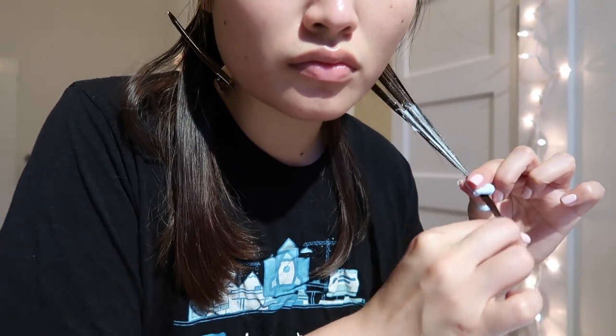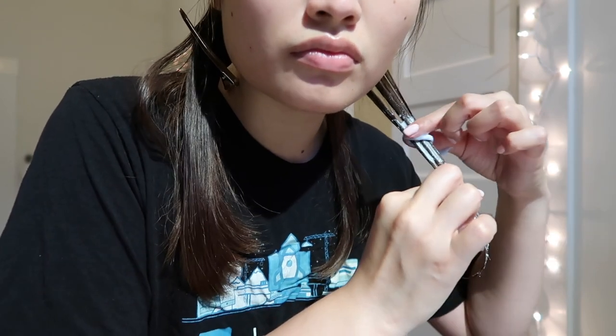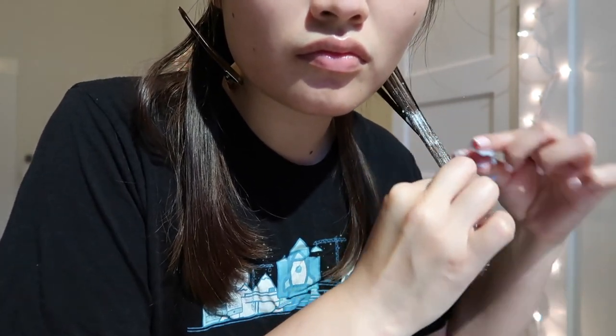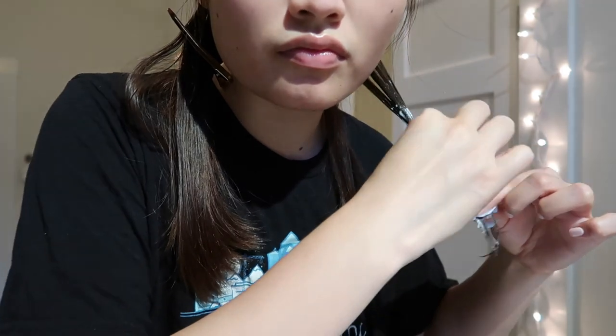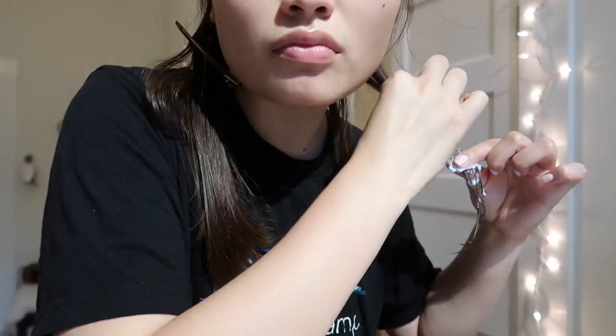I was using my fingertips to kind of blend the bleach into my hair. I just want you to know that when you are doing this, please wear gloves to protect your skin.